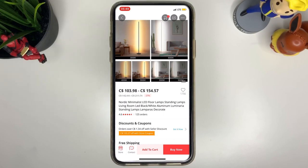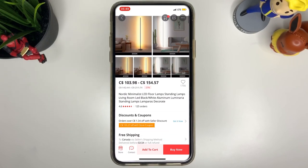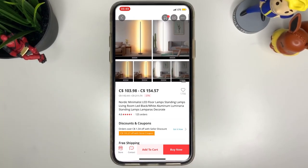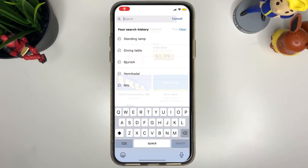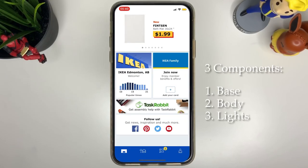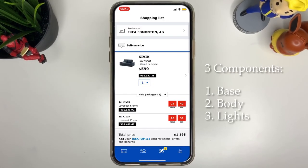So I was like, you know what, I think I could make one myself — one that changes color and connects to my phone. This standing lamp builds with three components: the base, the stem (which is the middle pole part), and also the LED.